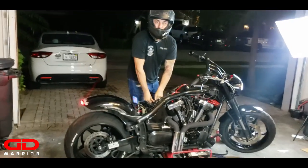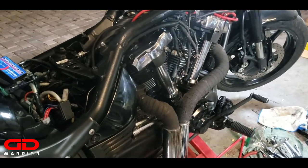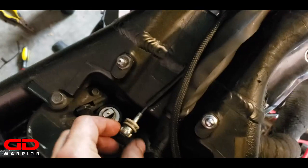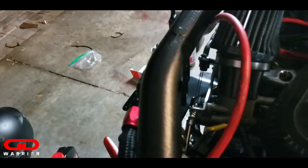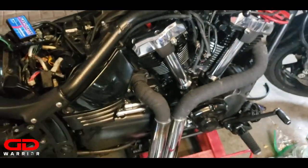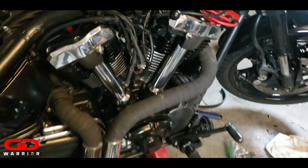It sounds deeper man - yeah, it sounds a lot deeper. It works! Very nice - 110 big bore guys. Mission accomplished.